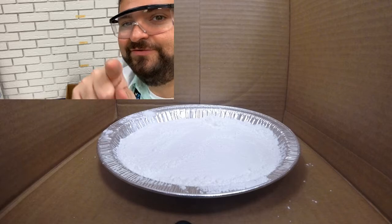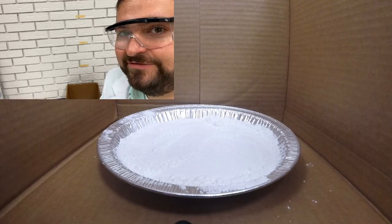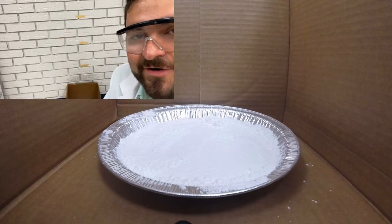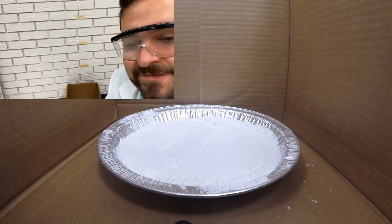Hi, I'm Mr. Coleman, your science teacher, and I'm getting ready to show you the impact that mass has on force.